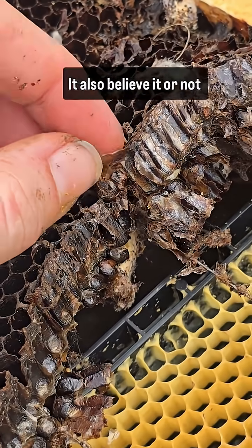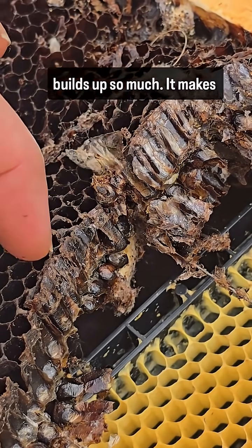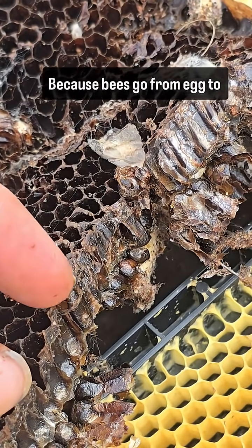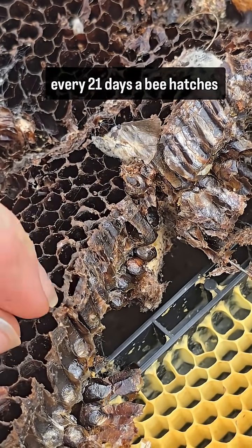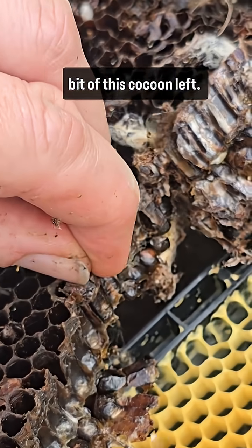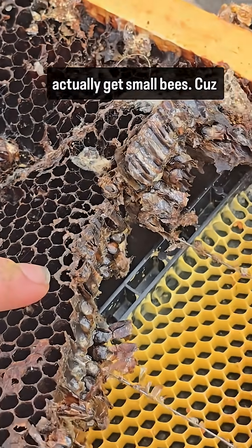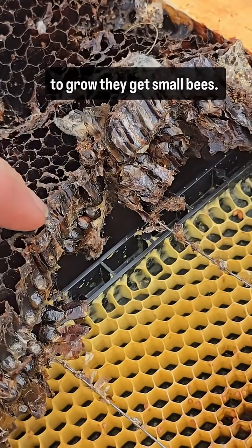So it dirties the cells, and also — because it builds up so much — it makes the cells smaller and smaller. Bees go from egg to hatching in only 21 days, so every 21 days a bee hatches out and leaves a tiny bit of cocoon behind. It builds up, you get smaller and smaller cells, and if you leave it too long you'll actually get small bees — because if they don't have the room to grow, they get small bees.